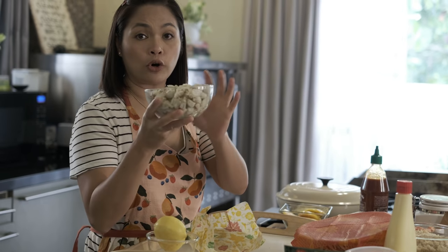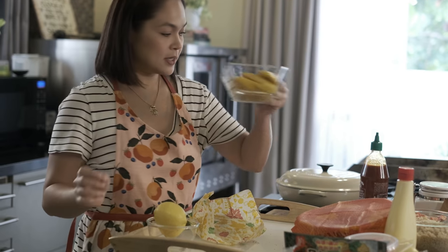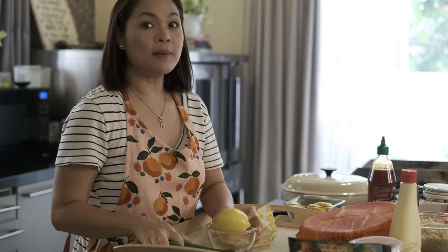Sasamahan ko lang siya ng totoong crab — this is pre-cooked already. Dashi, our mangoes, sriracha, Japanese cucumber, lemon. And because may cauliflower — cauliflower beshi!